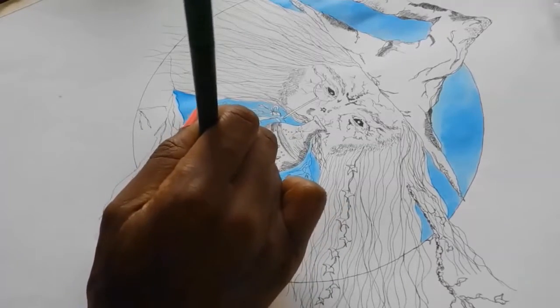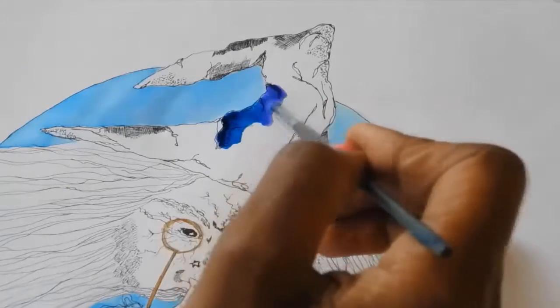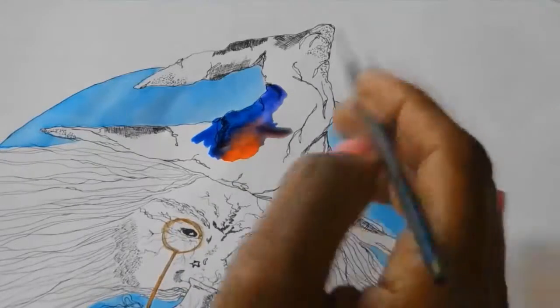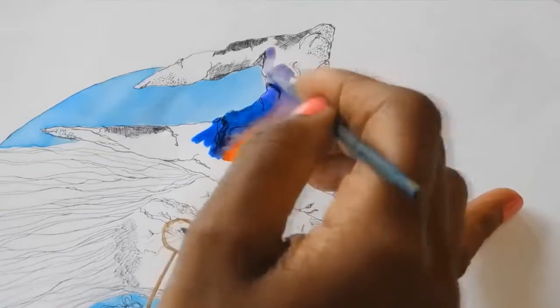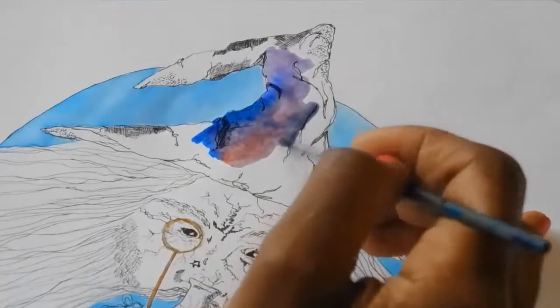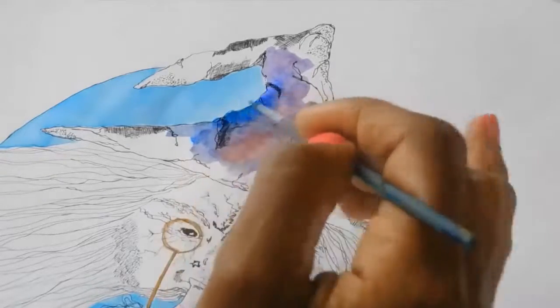Often when I'm working on paper I'll mix two colours together directly on the paper to get the mix I want. In this case I'm using red and blue, mixing it to purple. I keep it really light first — light to dark is better with watercolour to begin with, because you can build your layers up.